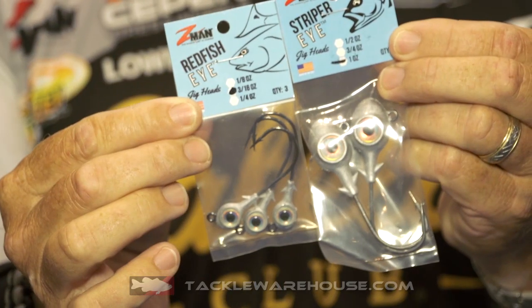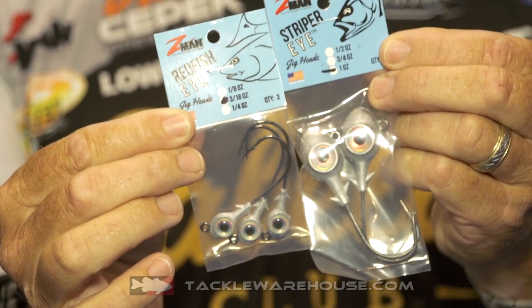Lots of new stuff coming out from the Z-Man folks and really what I think is cool this year — the trout eyes have been around for a couple years now, but now we've got the redfish and the striper. Same big eye on there, same big profile, but now we've got much more different sizes to choose from — an eighth ounce all the way up to a one ounce — so no matter how big or small a bait you're wanting to throw, you've got an option for all those.